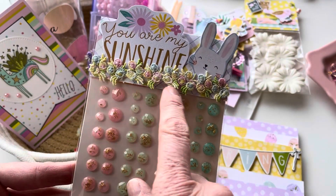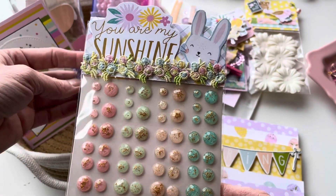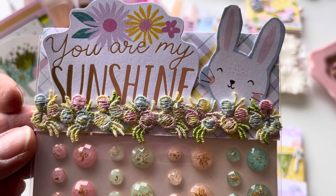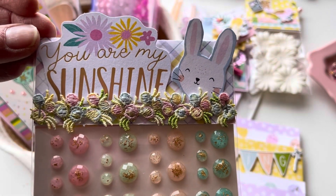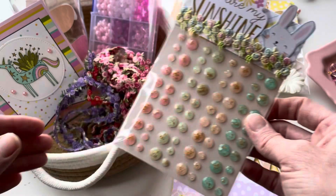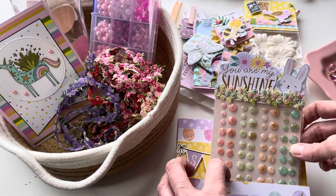When I first got these trims, I immediately thought that of all the colors, this one looked like Easter. So there it is used to decorate this little embellished topper for this gift.